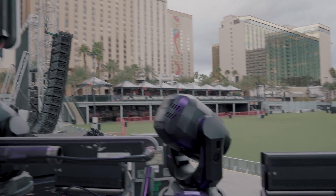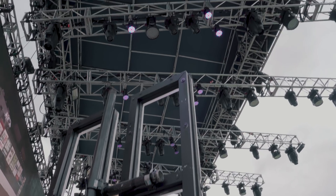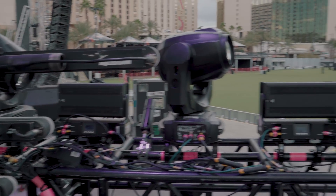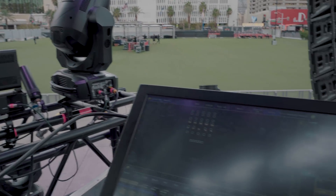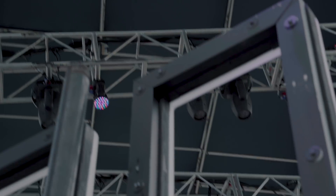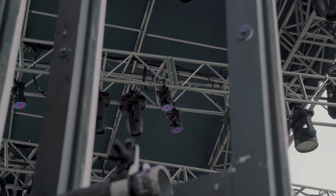I'm out in Las Vegas today, and we are setting up for our tour with Zomboi. We've got this little ground package, but I wanted to show you something interesting about Mac 101s and the control mode — raw versus RGB. In the house rig that I'm cloning into right now, we have a selection of Mac 101s hiding back there.